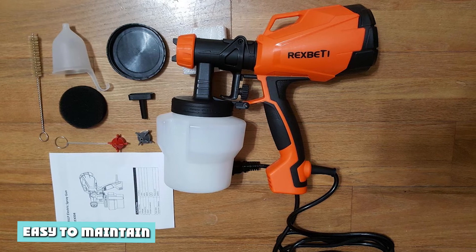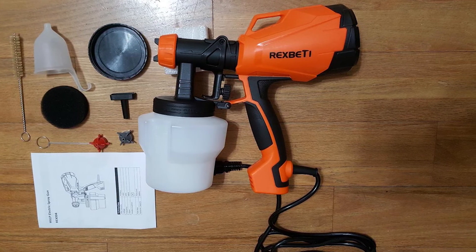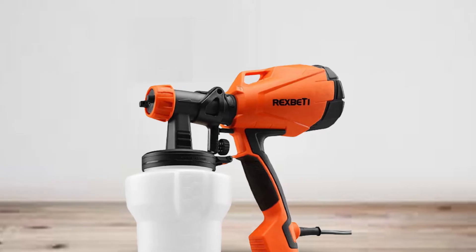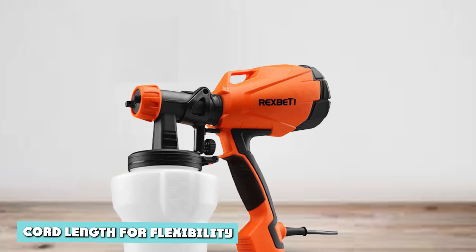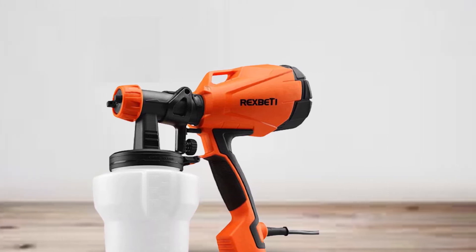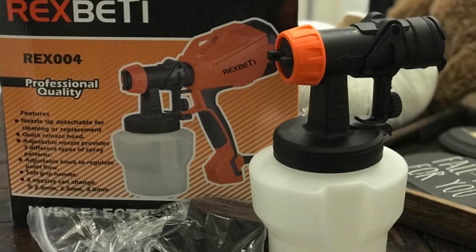Easy to maintain: this tool is very easy to take care of. Once you are done painting, you can wash it easily — it's completely detachable and can be back in shape right away. Cord length for flexibility: the 6.6ft cord length is doable for any paint job. The cord length of 6 feet gives you the flexibility to move around.